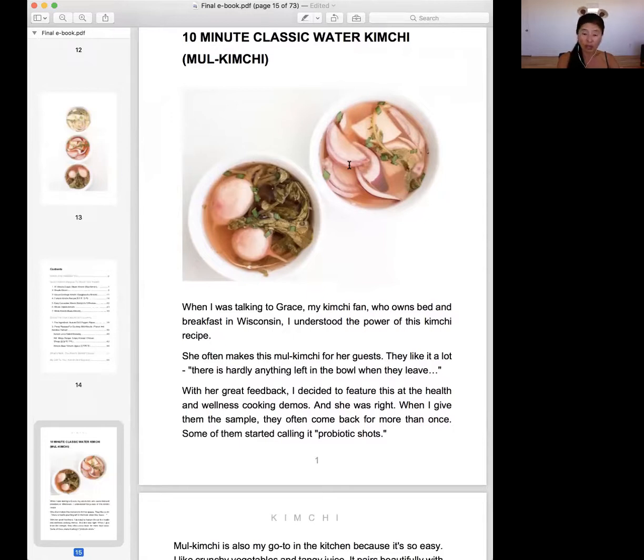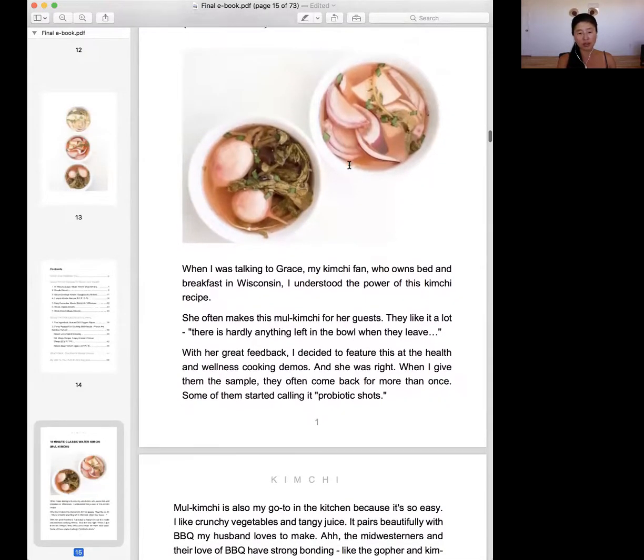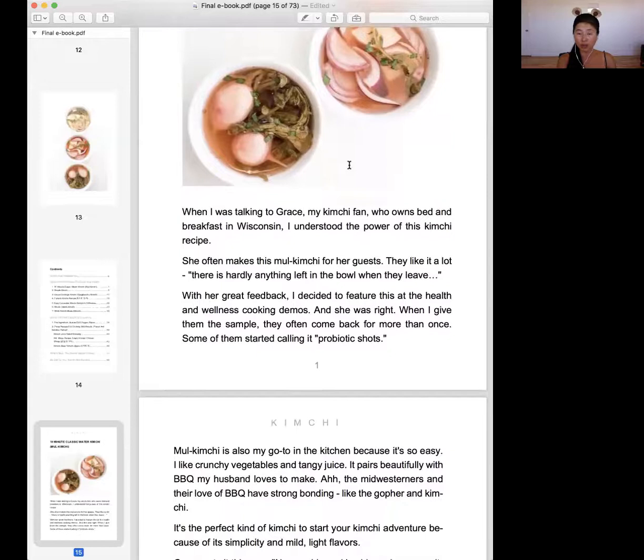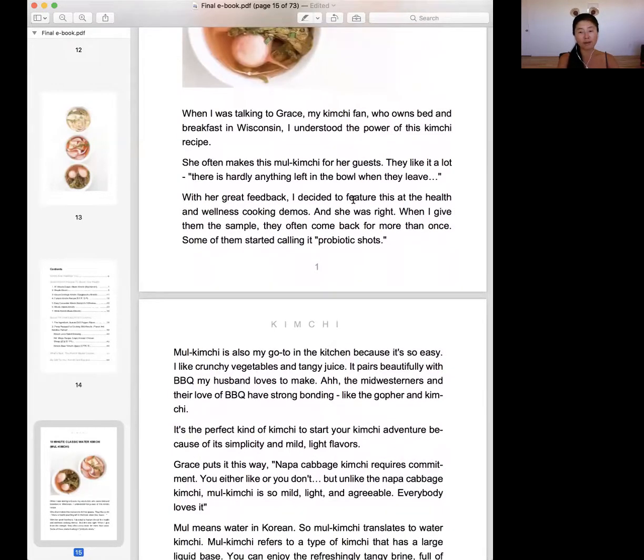It's gonna take 10 minutes and it's gonna be very refreshing. How I found out about the power of this kimchi is accidental. I was talking to one of my kimchi master course students, Grace, and she owns a Bed and Breakfast in Wisconsin. She was talking about how this recipe is just rocking — she often made this for her guests, they like it a lot, and there's hardly anything left in the bowl when they leave. So I implemented it when I gave demos at co-opportunity market and deli and local pharmacy markets, and people love this one.